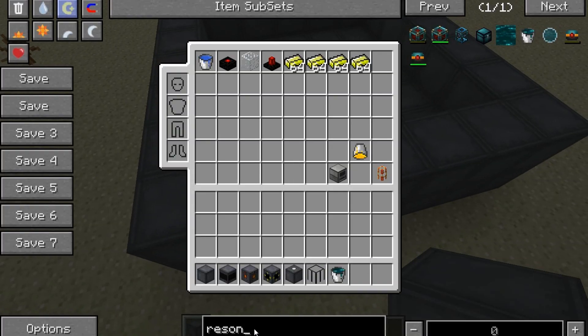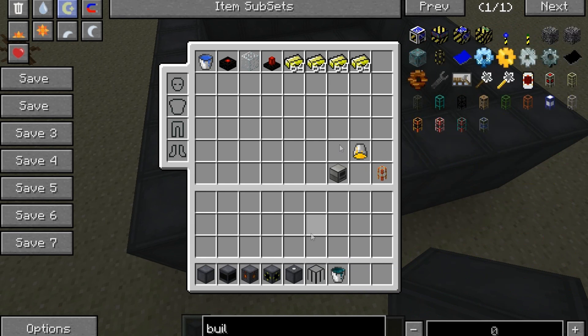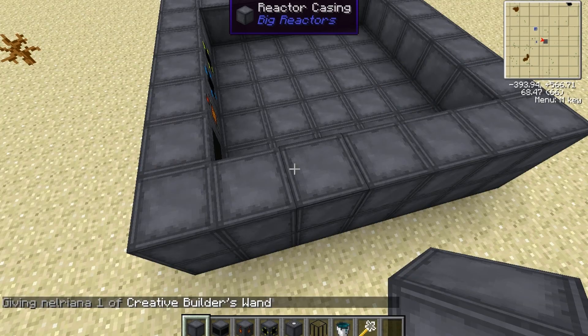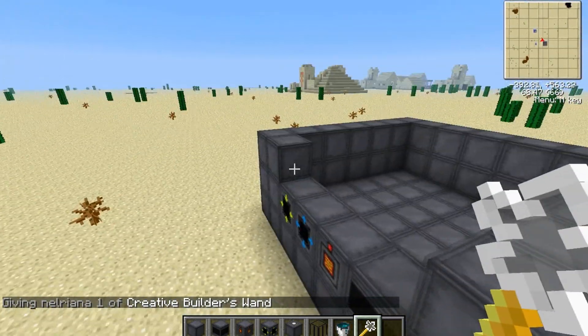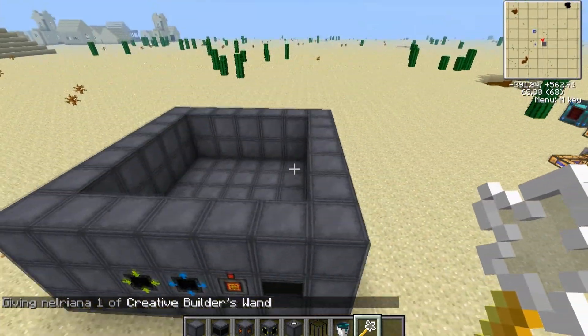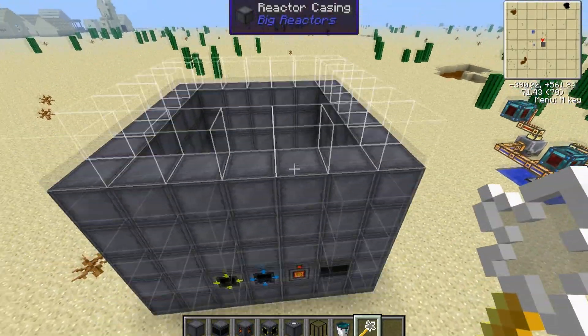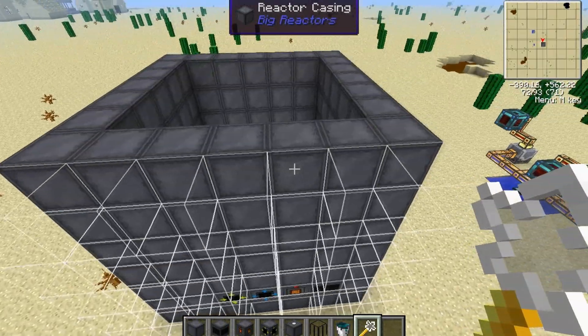I'm going to grab the builder's wand so I don't have to do each layer manually — it's a bit quicker. That's three layers up: four, five, six, seven.